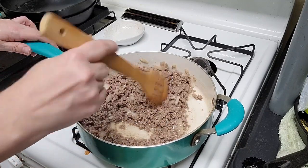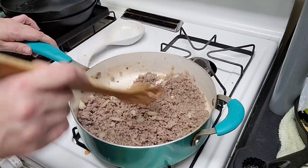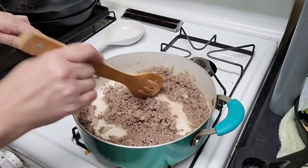Once your hamburger is browned, you'll want to remove it from the heat and drain it. The cooking process usually takes about five to seven minutes.